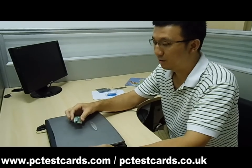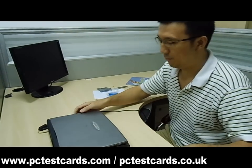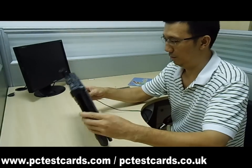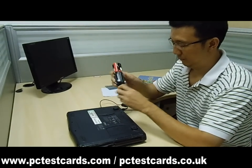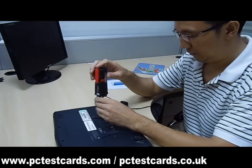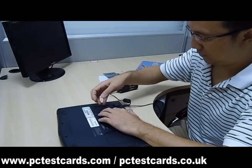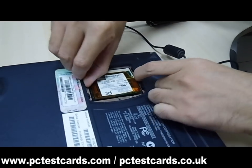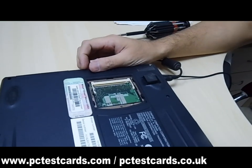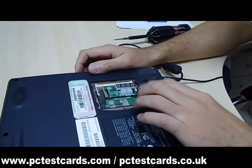Now I'm going to show you how to use the laptop test card to test a laptop that is not showing any post screen. Let's swap out the laptop's mini PCI Wi-Fi card and install the laptop test card in its place. The card is now secure.